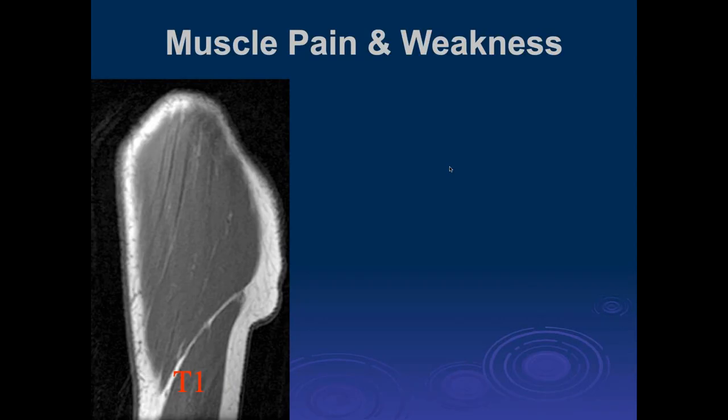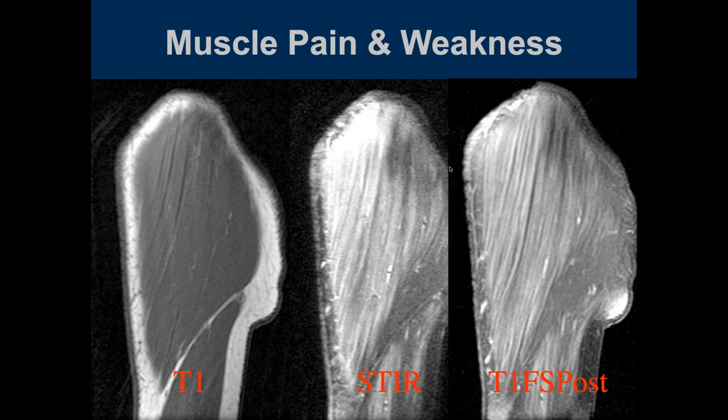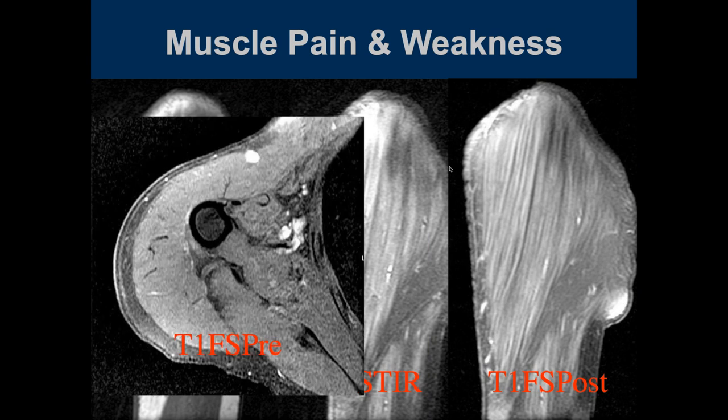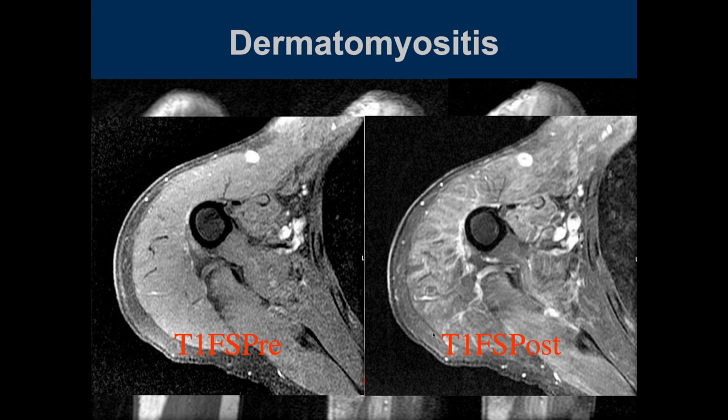Michael, T1-weighted image looking at probably the deltoid muscle. On the STIR there's diffuse increased signal throughout the entire muscle — it enhances and is striated. Looking enlarged on the T1 fat-sat with irregular edema throughout the muscle. We see kind of nonspecific edema and enhancement in the deltoid muscle, which could be a myositis. That's dermatomyositis.